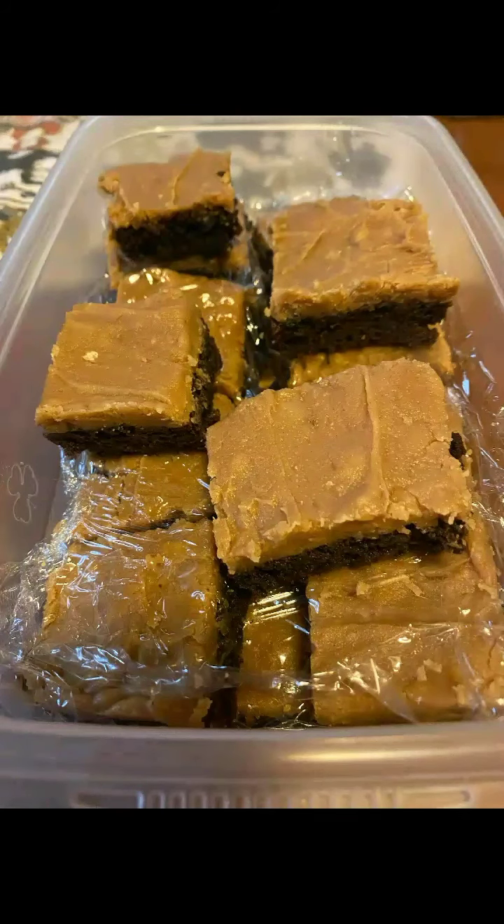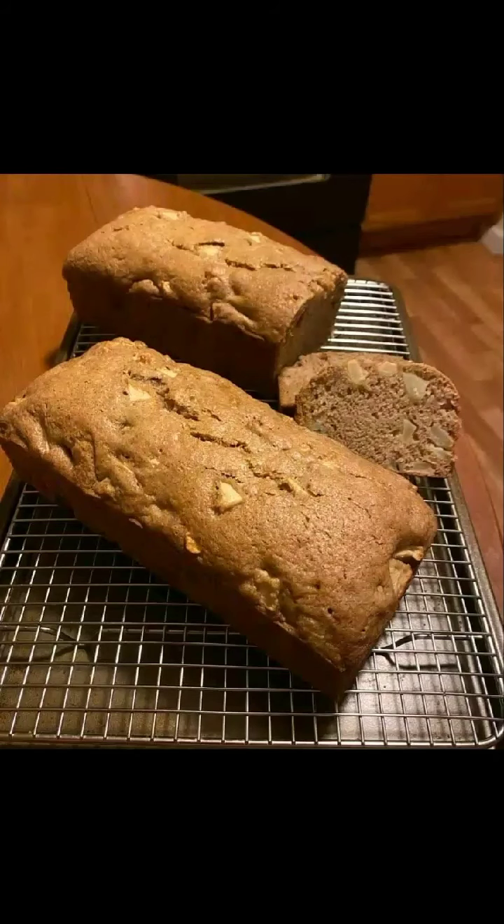Sharon Jackson made these peanut butter and chocolate brownies. Oh my — Sharon, what are you doing to me? Well, the good news is you can't gain any weight looking at a photo, but you will develop a hankering for it. That's the only downfall of gorgeous-looking photos such as this.